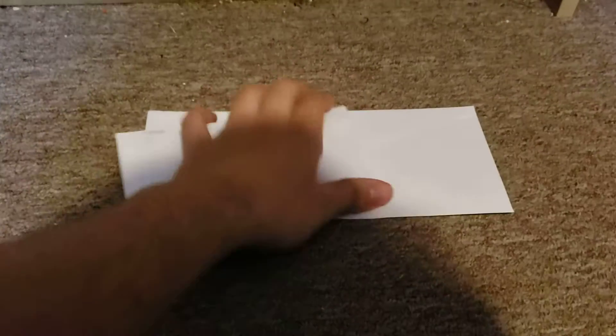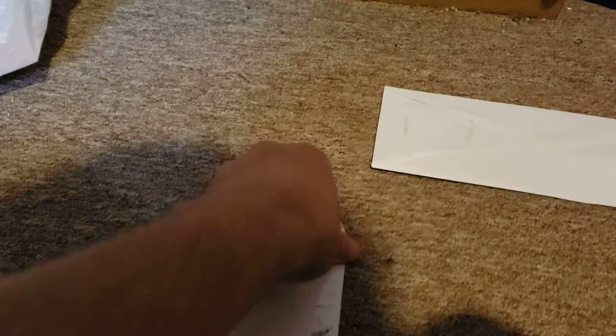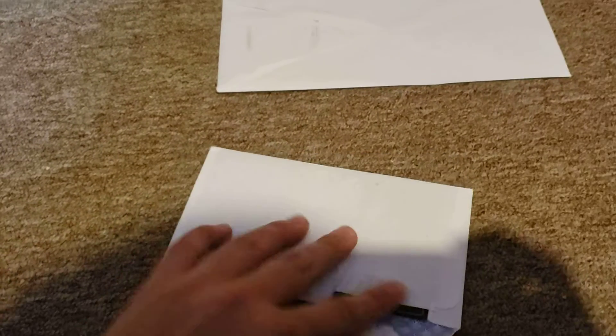Hey everyone, this is part two of the Pokemon unboxing from eBay. I got two packages today, more is coming. So let's open number one and see what we have.